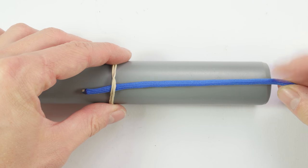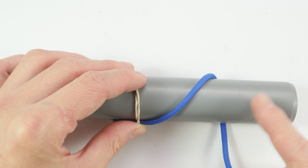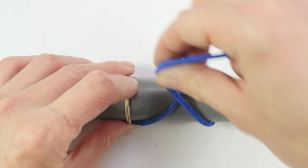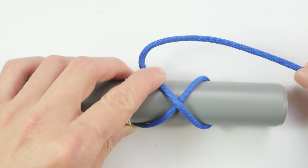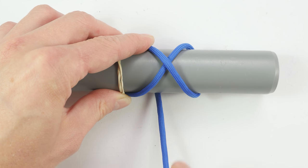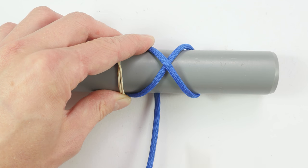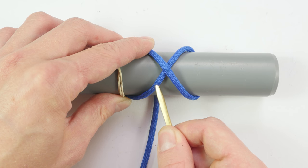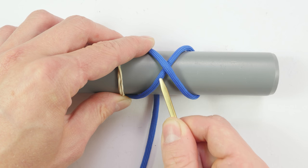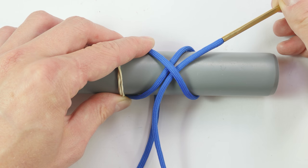I'm going to grab my paracord and make a turn around my mandrel, then come over the standing end and around. We are now at the spot where we start enlargement process number one. To do it, we're first going to double up the strand going towards the right side — in this case, the standing end. We double it up by traveling alongside it under one.